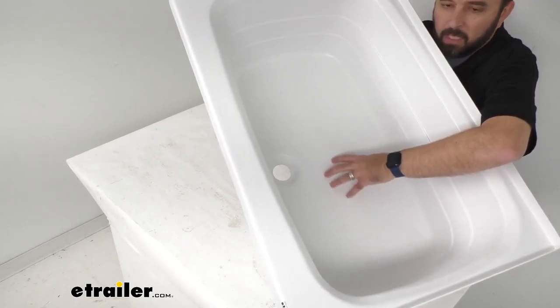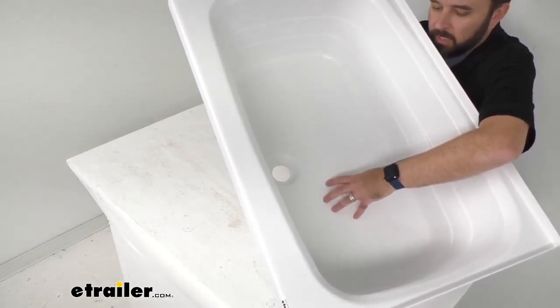Now this features an anti-slip floor that's textured, and that's going to give you better traction, reducing the chance of you falling when standing up in this tub, in particular while taking a shower.